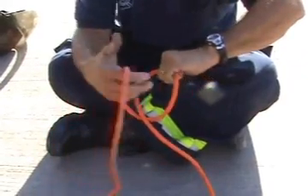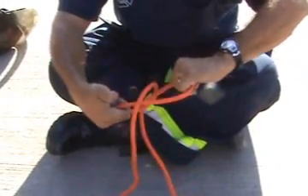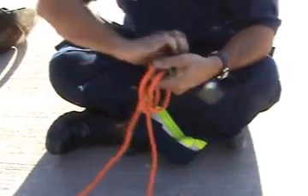Start making your normal clove hitch, but instead of making the second loop, you're going to pull under here, you're going to twist, and then you're going to fold it over on itself.